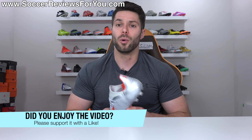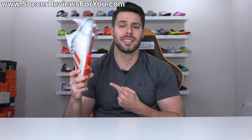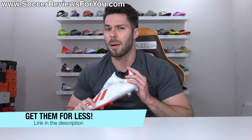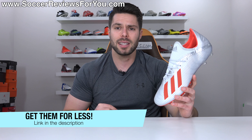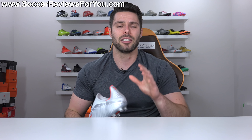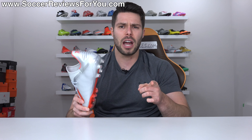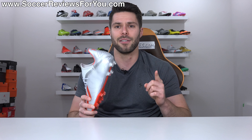That's it for my review. Hopefully you enjoyed the video — if you did, please be sure to support it with a like. If you're interested in a pair of these for yourself, you can click the first link down below, which will take you to the review page on my website where you'll find buy-it-now links with exclusive SR4U coupon codes to pick these up below their normal $120 retail price. If you have any questions regarding these boots, feel free to leave them down below in the comments and I'll do my best to get an answer out to you as soon as I can. Subscribe if you haven't already for daily videos on all the latest soccer gear. You can find all my social media information also linked down below.